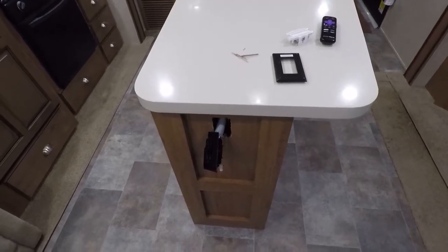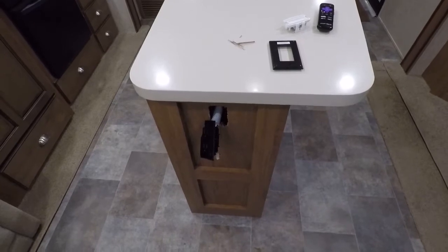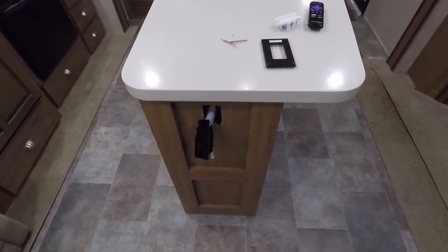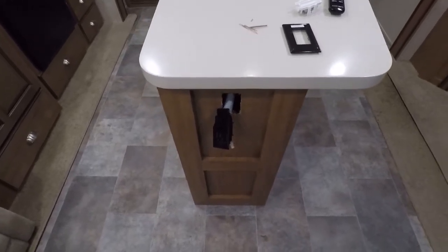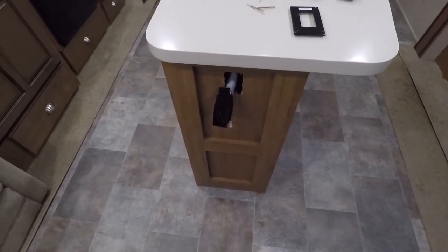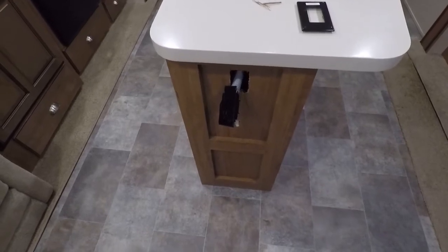Good morning, I haven't made a video in a while — been real busy with some other stuff. I've got a few little things that just need to be tweaked on the camper, so I figured I'd show you what we got. First one is this outlet on the end of the island — it got real loose, so I figured I'd take it apart and see what it was going to take to fix it.